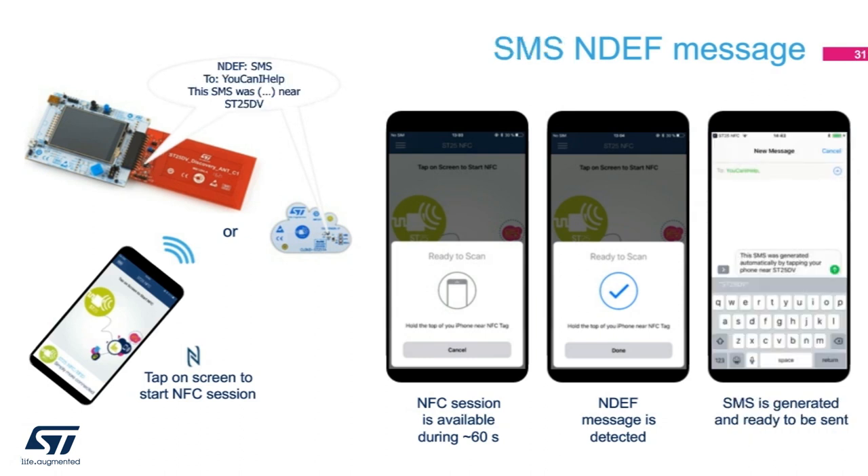Today, we text more than we email, so we can use NFC to automate a text message as well. You get into your car and ready to head home, so you tap on a tag and a message is sent to your loved one. It's not that you are lazy — it is just safer than doing it while you are driving, and less time is wasted typing into that tiny keyboard. You can use the ST25DV Discovery Board to store a default NDEF SMS message. Once you tap the board with your phone, an SMS message will be ready to be sent.